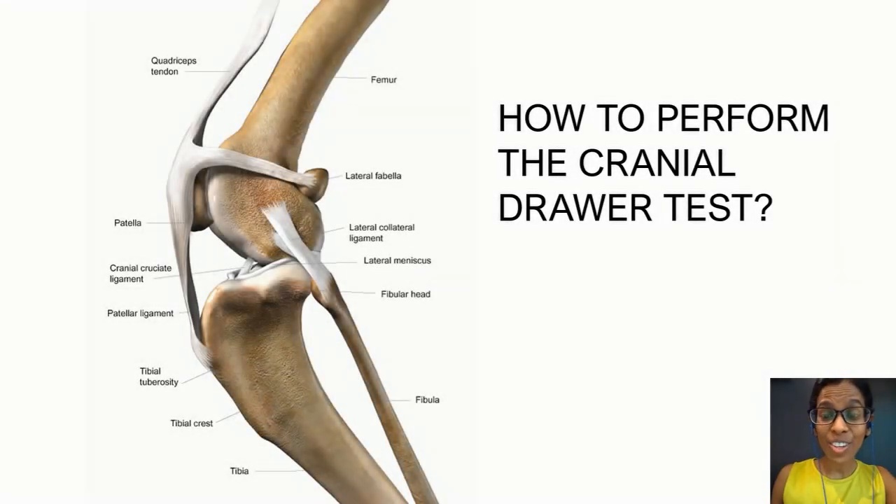In this short lecture we will look at how to perform the cranial drawer test. The cranial drawer test is a test to assess the patency of the cranial cruciate ligament. It is a very common test performed in our orthopedic examination of the hind limb, but it is not as easy to perform as most seasoned veterinarians make it seem. The key to performing a good cranial drawer test is knowing your anatomical landmarks and some good palpation technique.